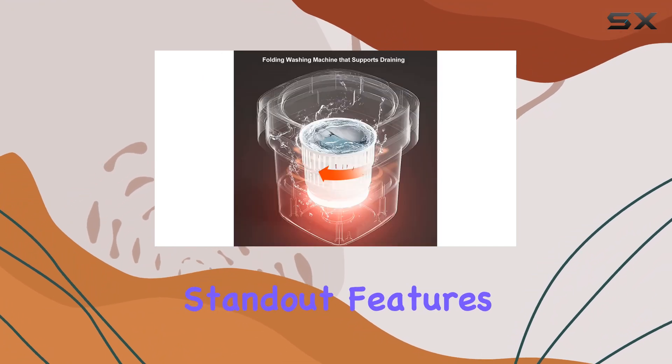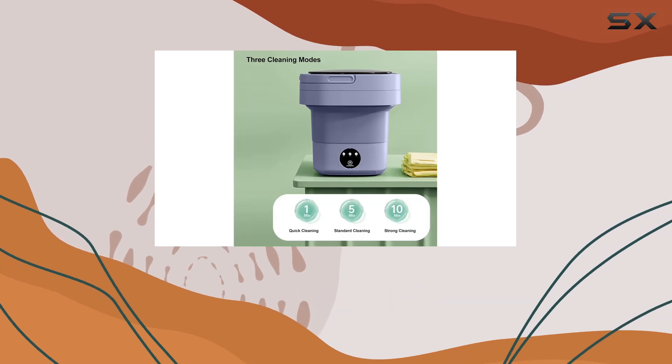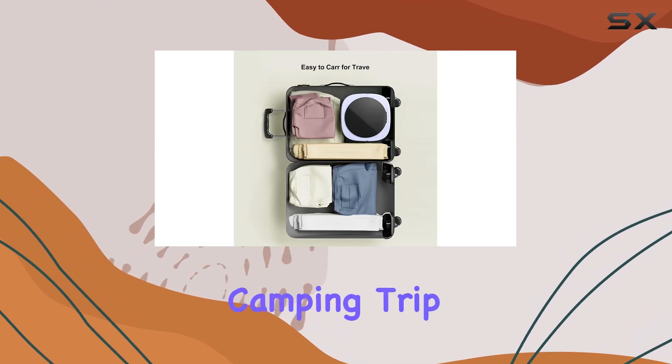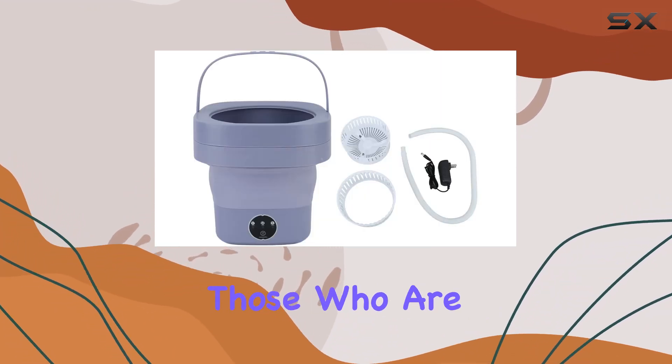One of the standout features here is its foldable design. Being able to collapse this washer into a smaller size makes it incredibly easy to carry, whether you're heading out for a weekend camping trip or traveling abroad. It's lightweight and convenient, perfect for those who are always on the go.